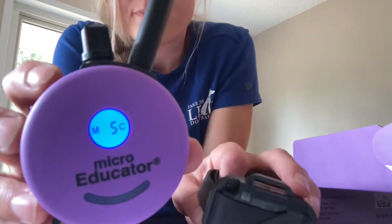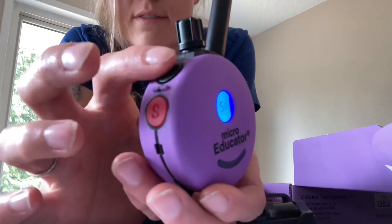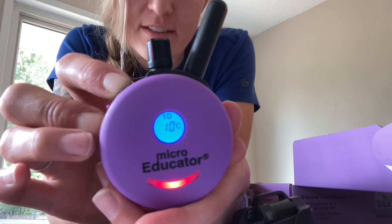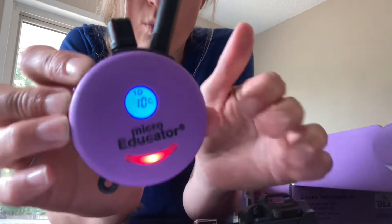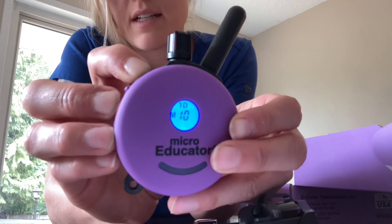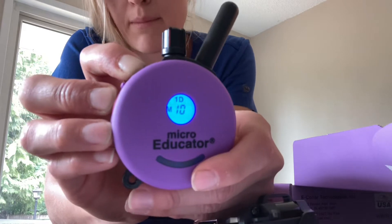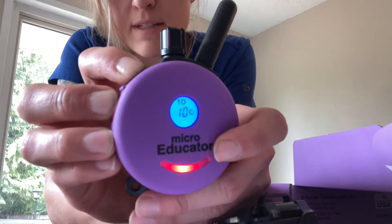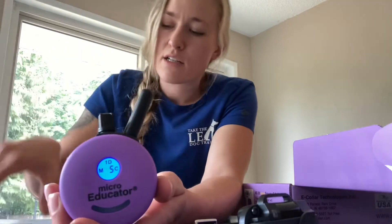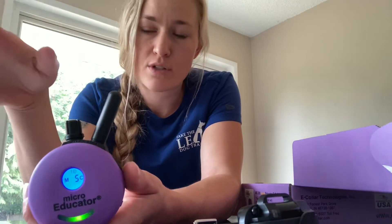One important thing to note: if you push both buttons simultaneously, it is called boost — it will add five levels of intensity to whatever level you're currently programmed at, whether locked or unlocked. If you push momentary followed by continuous, it boosts in momentary mode. If you push continuous followed by momentary, it boosts in continuous mode. Using your user manual, you can change the boost to be fewer or more levels — plus 10, plus 30 — if you need to.